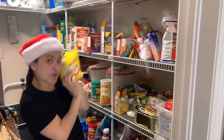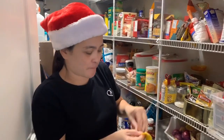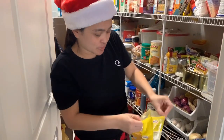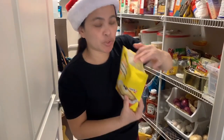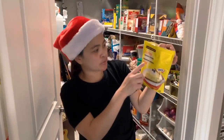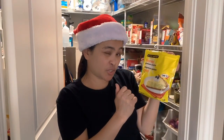Nahanap ko na — found it! There's a little leftover in our mixture from the one pie. So mag-experiment kami — we'll see if we can use it. I have some graham crumbs here. We'll see if it works and let you know.